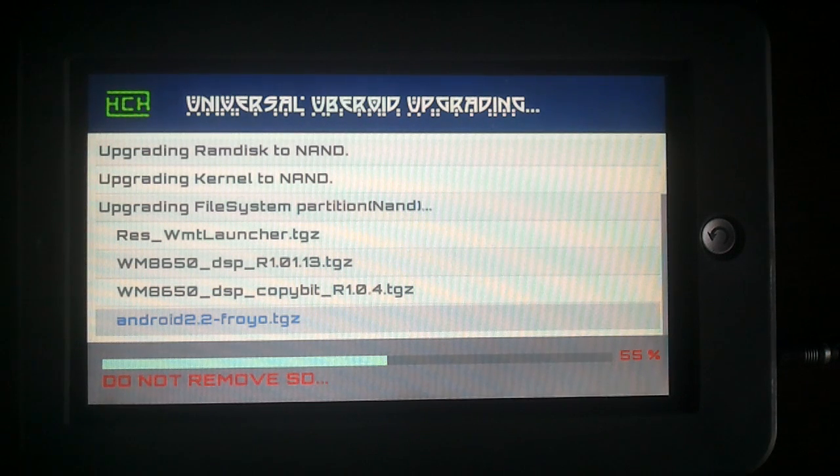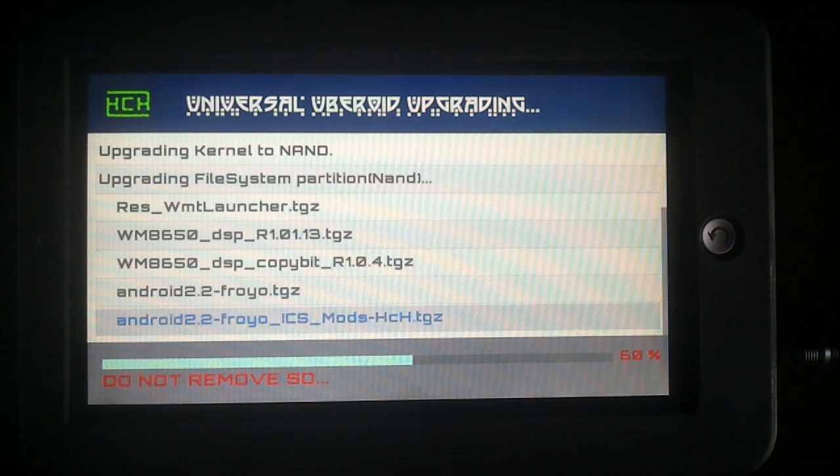People reported great Antutu benchmark scores on this one and the previous one. They reached a thousand, so that makes Uberoid twice as fast as the original firmware.